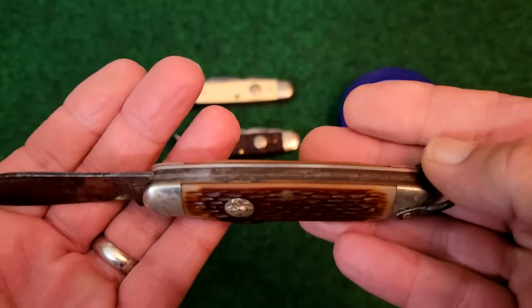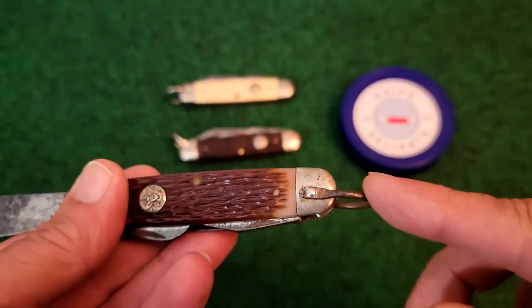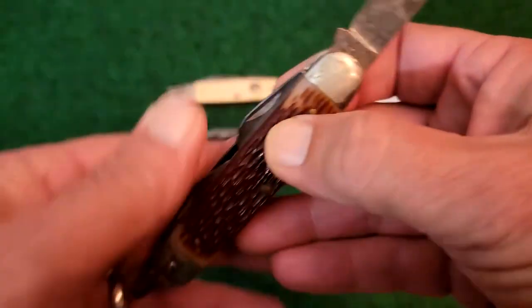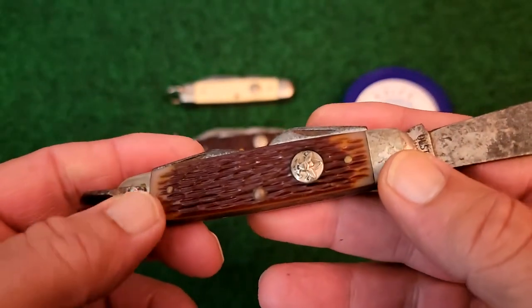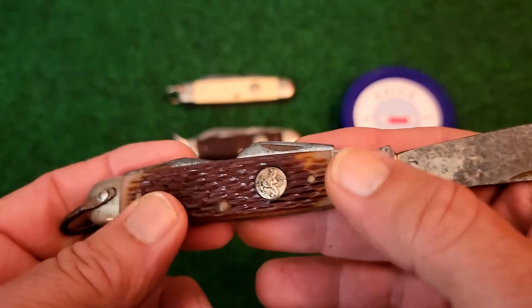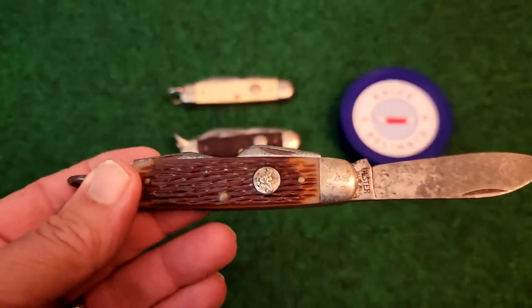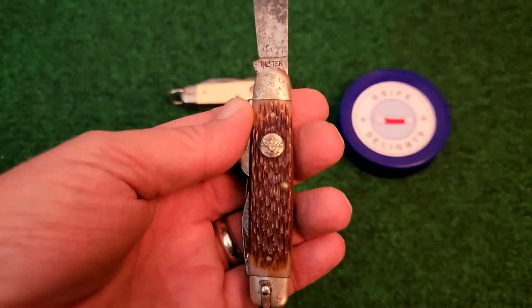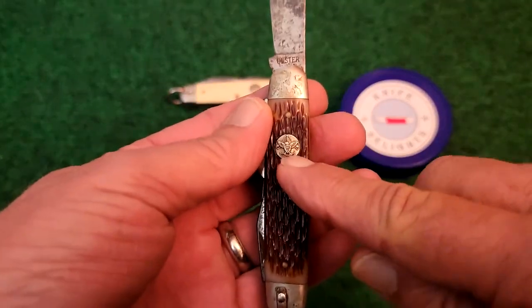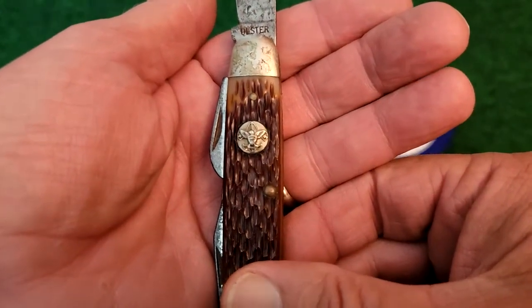These knives have brass liners and a clevis, three pins, and smooth nickel silver bolsters. The inlay, or shield, is a round shield with a tenderfoot emblem.